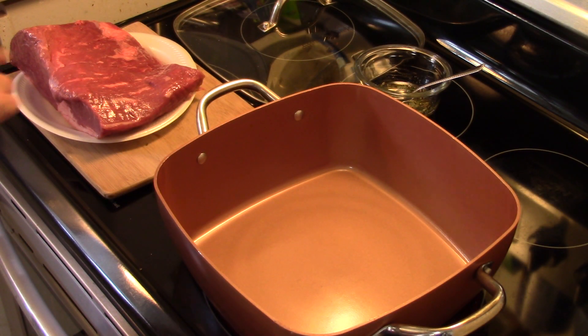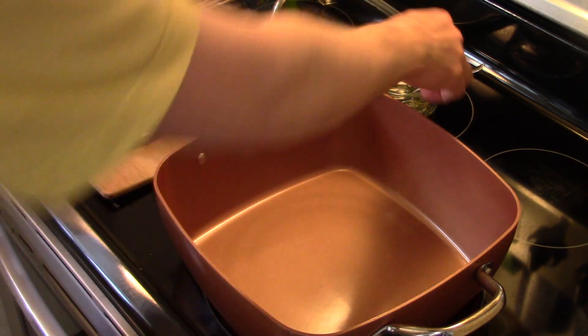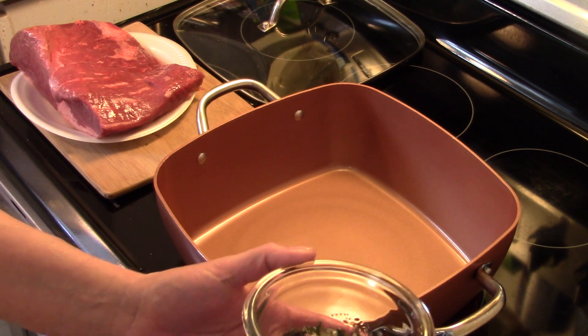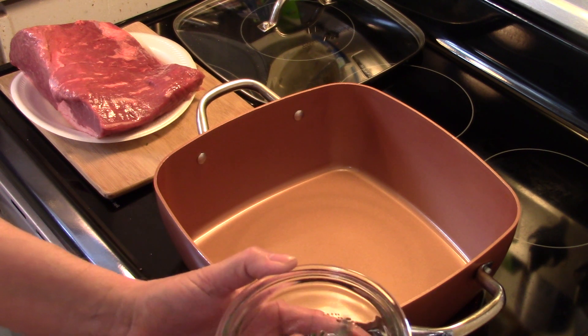I'm starting out here with a three pound bottom round roast, and I have my Copper Chef XL preheating. Now in this little bowl I have about four tablespoons of olive oil, a half a teaspoon of salt, and a teaspoon of fresh chopped rosemary.